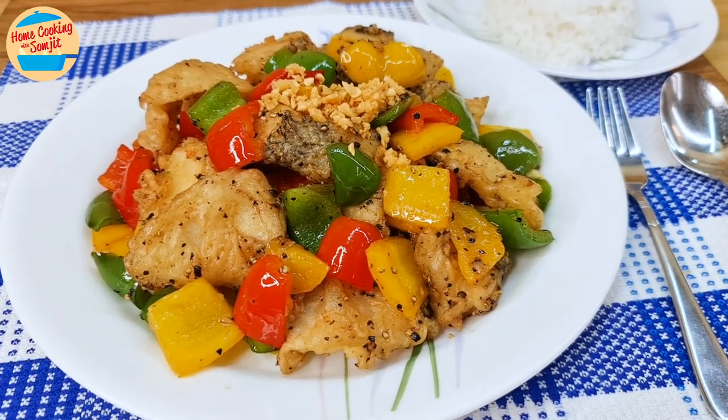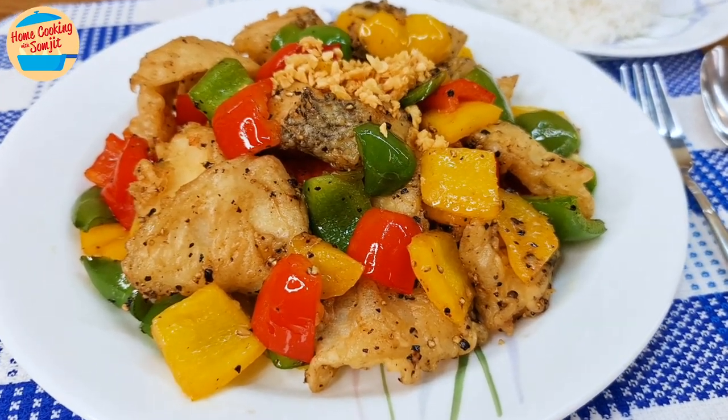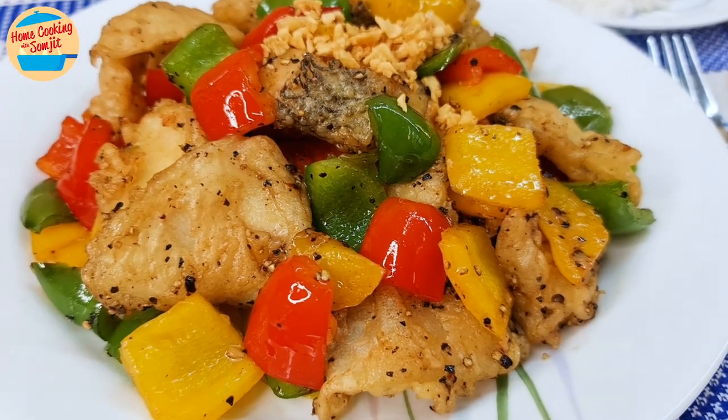Today, I'm cooking a simple and easy stir-fried black pepper fish for dinner. This recipe is for 4 servings.